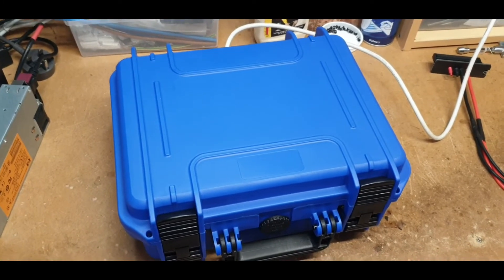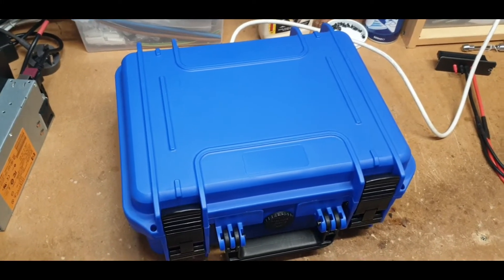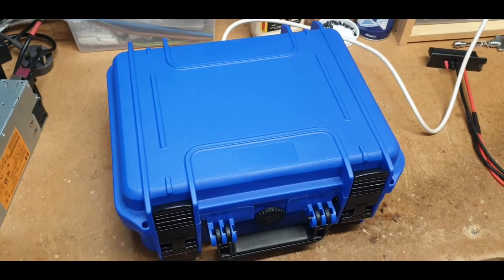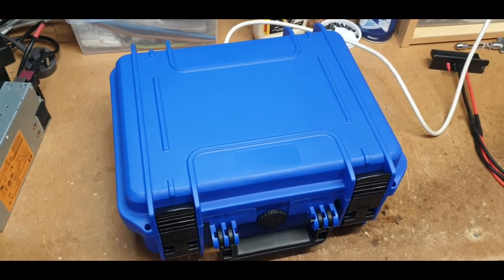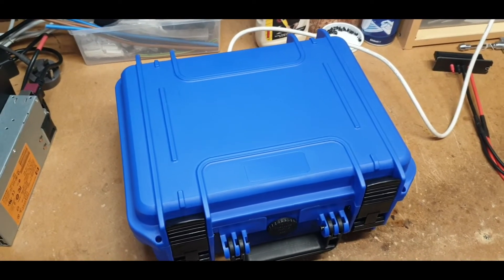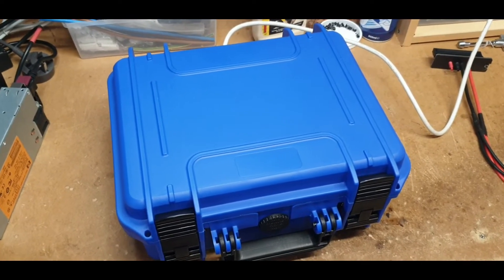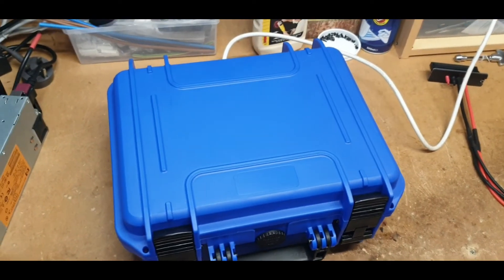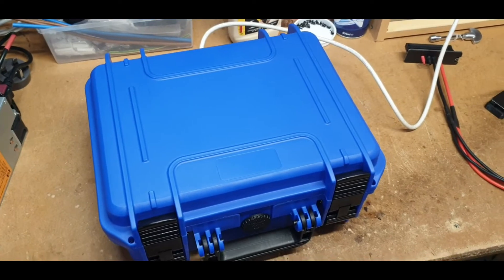So he said to me, 'Ian, while I love the case — it's great, this one also had lid storage, I'll try to post that video — could you put all I've got in a smaller case?' And sure enough I said yes, let's give it a go. Because I already had the design, I just hadn't actually machined one.